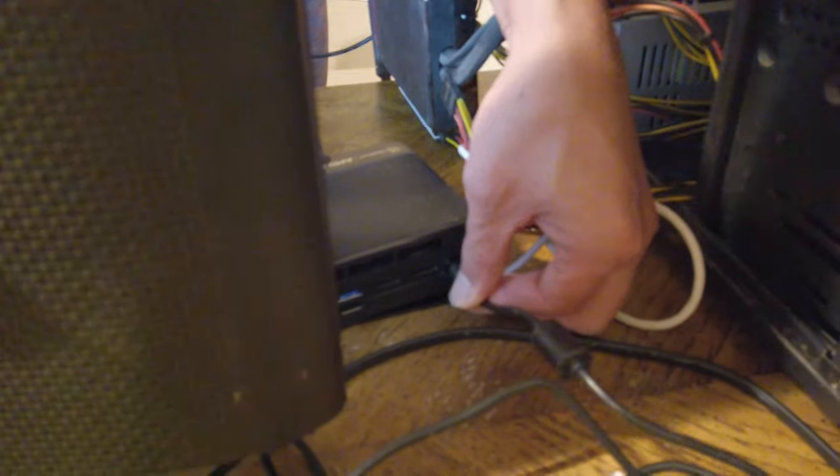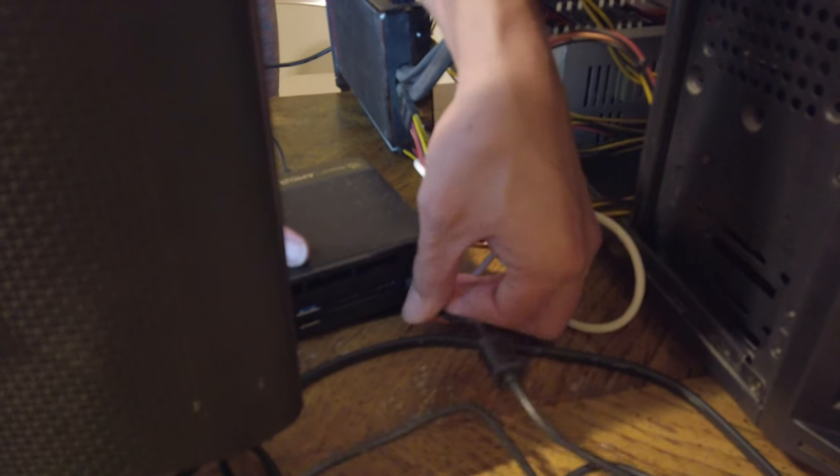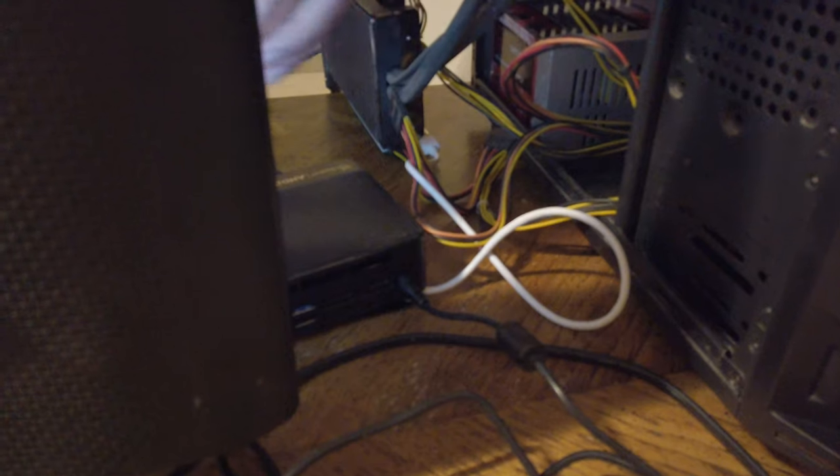I don't have this plugged in. Okay, there we go.